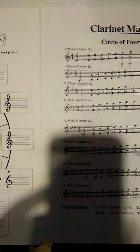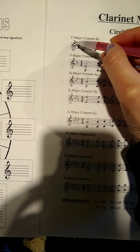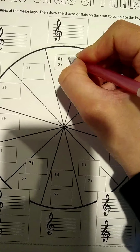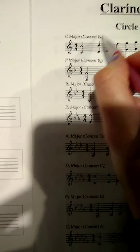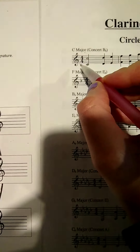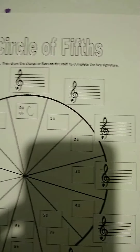What you're going to do is go one at a time right down the top. C major — there are no sharps and flats here, so you're going to look at your little circle. Zero sharps, zero flats, so that is C. You're looking at C major. Not the concert thing, ignore the concert. Do I have any sharps or flats? No, just leave a blank. Moving on.